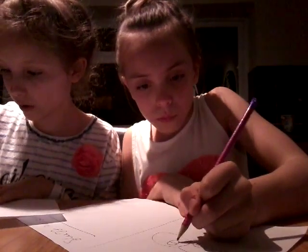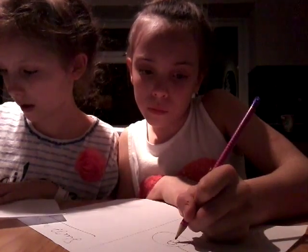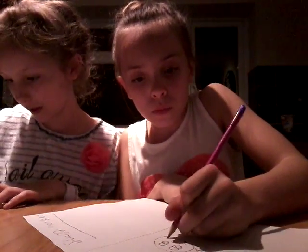We'll just be going straight on to the coloring. So I'm just quickly drawing mine. Hi, we're back. So this is what it should look like now — mine's drawn. So we are just going to touch it up with the gel pens.